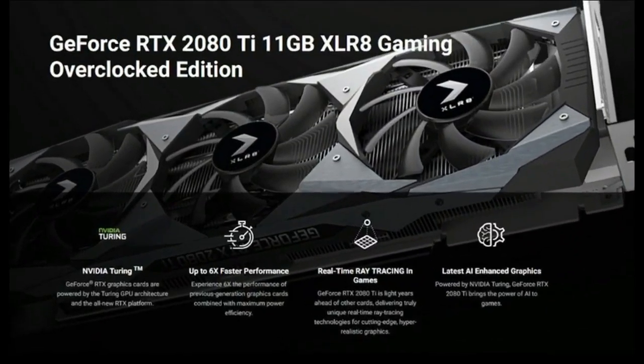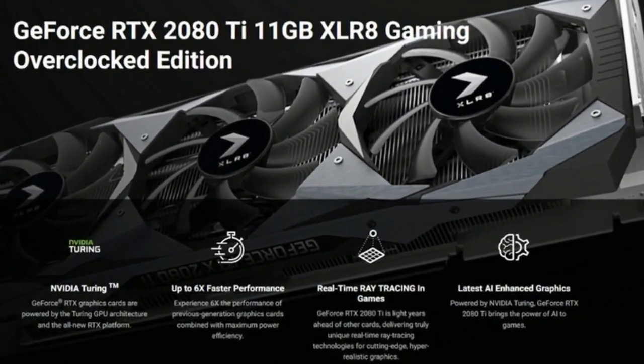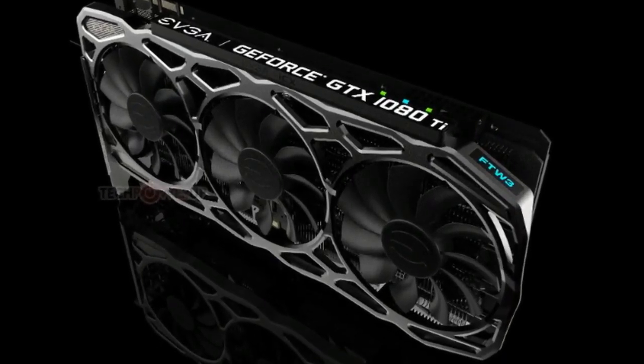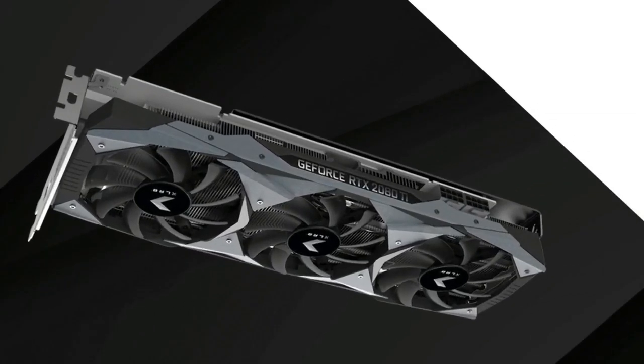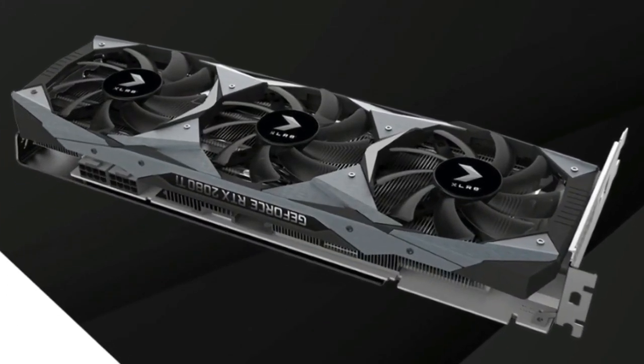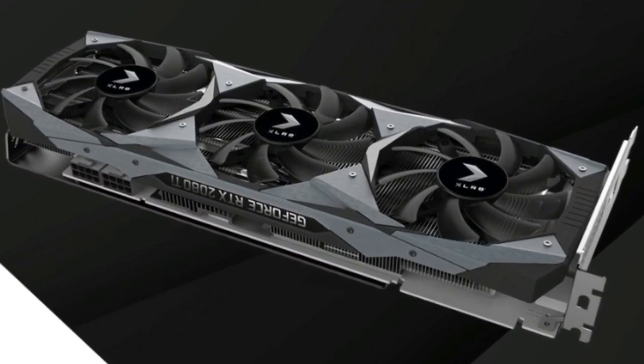This XLR8 Gaming Overclocked Edition at the very least introduces a much more significant cooling system with an extra fan over the Founders Edition. The two heatsinks on this card are also massive and extend nearly an inch and a half past the component's printed circuit board. Taking a closer look at the dual heatsink, you can't help but admire the array of overlapping copper heat pipes inside as well.